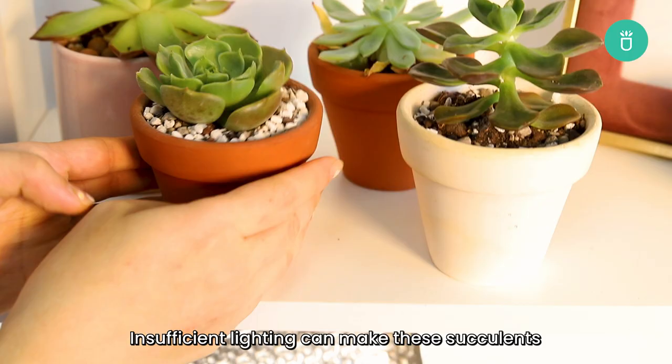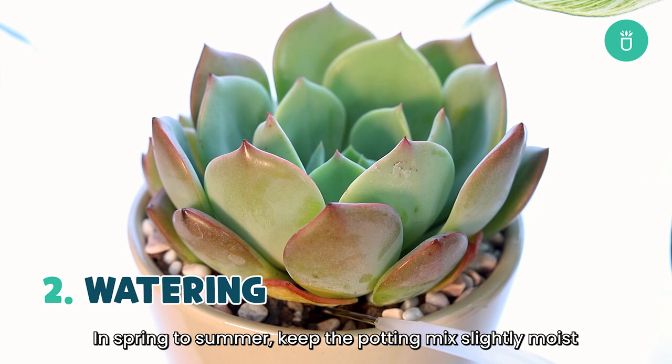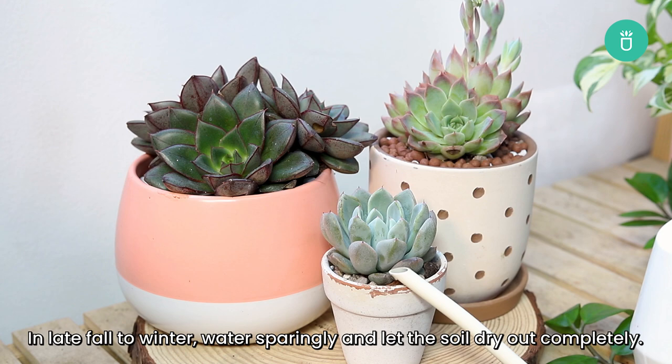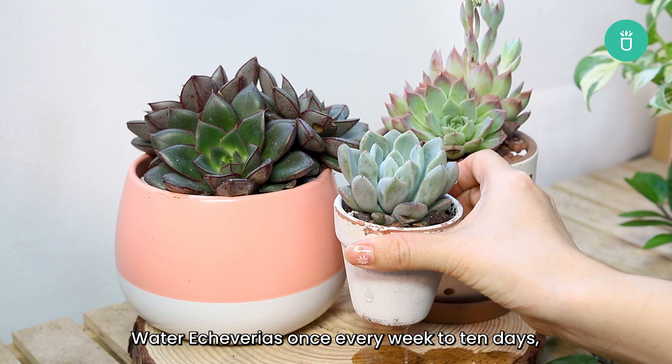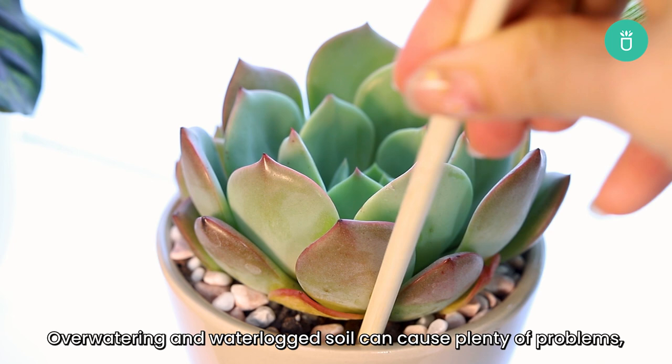In spring to summer, keep the potting mix slightly moist by watering deeply and regularly, allowing the soil to dry out in between. In late fall to winter, water sparingly and let the soil dry out completely. Water Echeverias once every week to 10 days, but you should always check the soil moisture first. Overwatering in waterlogged soil can cause plenty of problems, so make sure that the soil is completely dried out before watering.